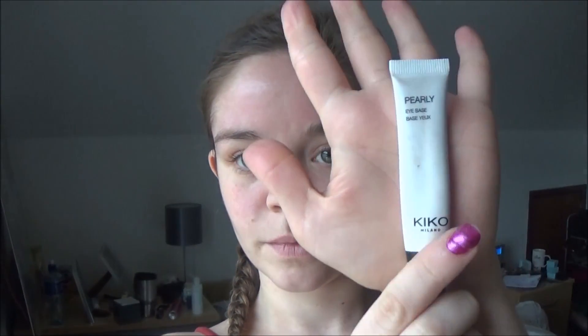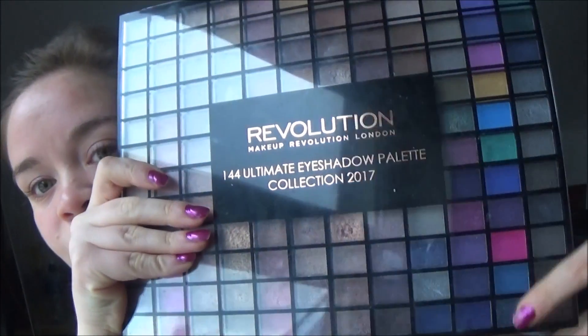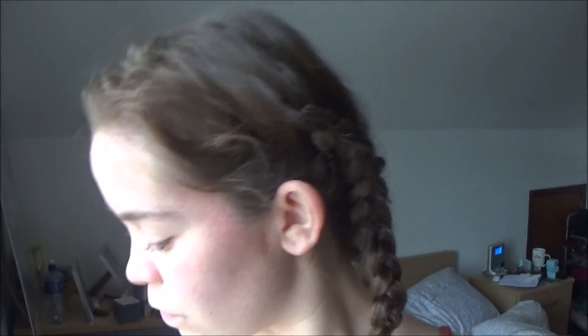Hey guys, so today I'm going to be doing a mermaid look. Now this isn't a look I would wear every single day — it's going to be quite colorful. I'm going to start by priming my eyes as I want to keep the colors quite pigmented and I do want them to stay on, so I'm using Kiko's pearly eye primer, applying this right up to my brow bone. The colors I've pointed out are going to be the main colors I'm using, but first I'm starting on the base with a lovely lilac-y pale purple color.